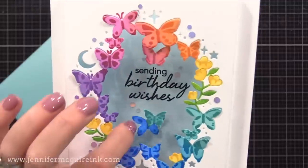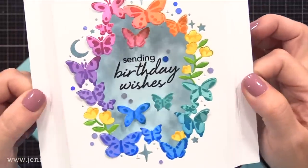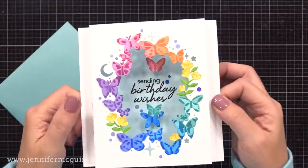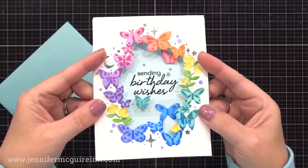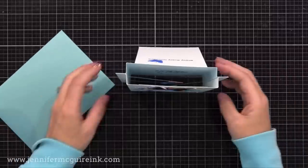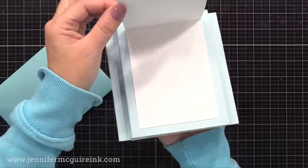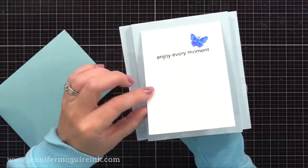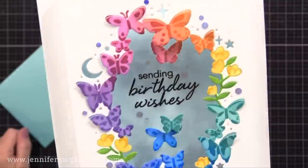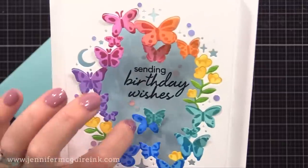For a bit of sparkle, I added small flat iridescent sequins around the frame and on the inside of the card. This pop-up window card works great with any window or frame die — even basic oval or circle dies. On the back, I added a little mini note card for a personal message, plus an extra butterfly accent at the top.